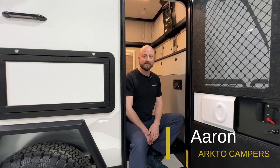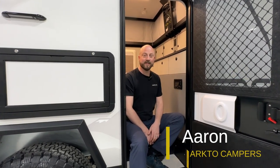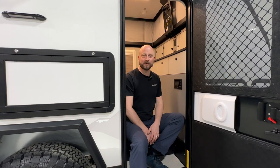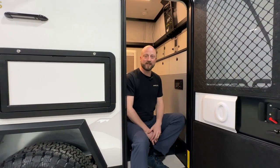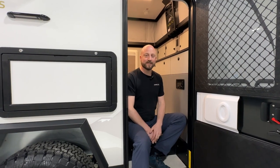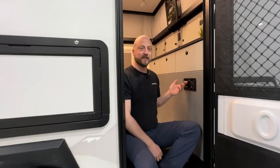Hey there, I'm Aaron with Arctocampers. In this video we wanted to showcase our new electrical system in our 2024 Arctocampers G12. We've begun installing RedArc electrical management products in our trailers, so let's go ahead and start immediately to my left with the display.